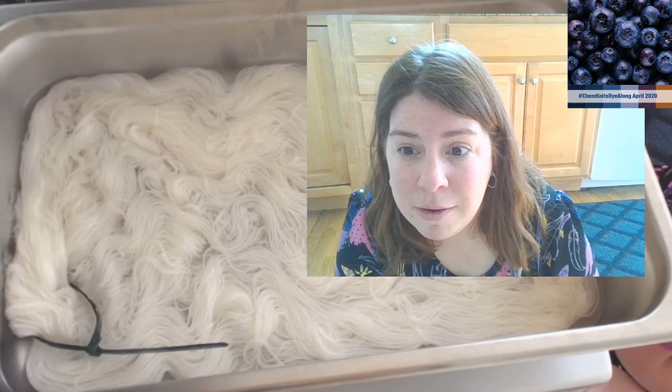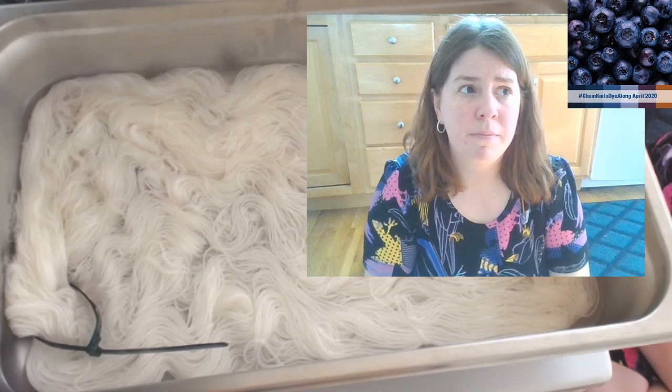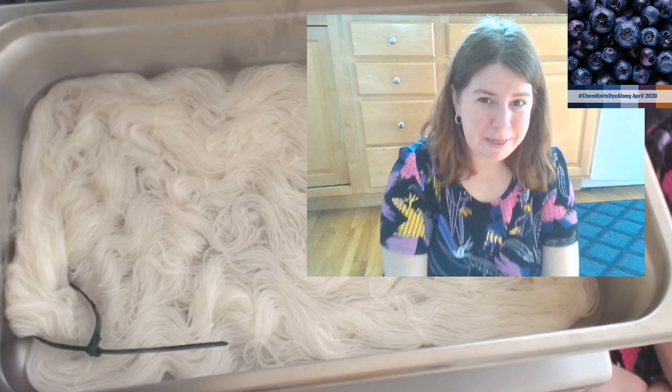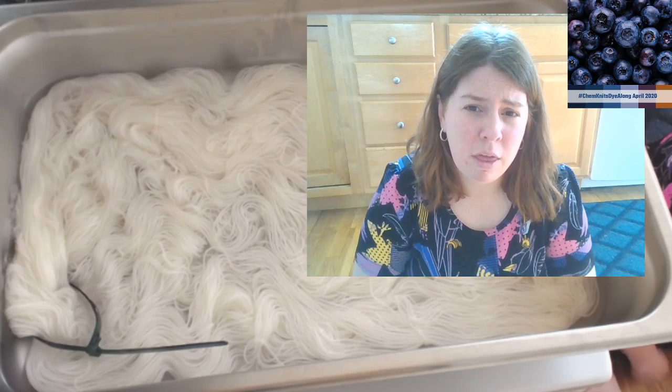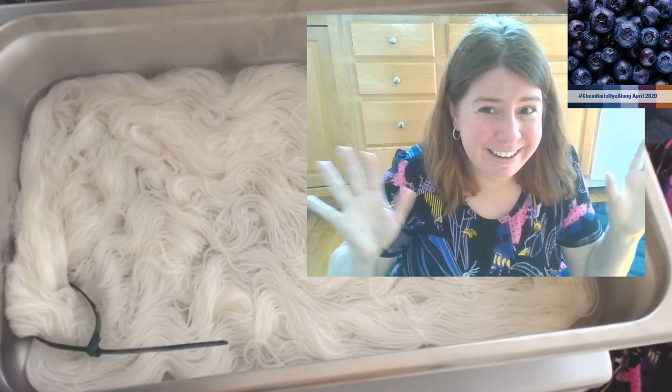Happy Sunday everyone! I'm really excited for the Knit Crate collab. It'll be exciting to open the box - I think they might be using bags for the next few months because it's easier for their reduced warehouse to package. I'm excited to see my name in there. I have no limit of different experiments and things to do.